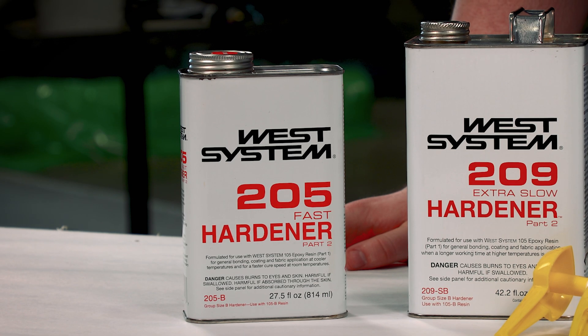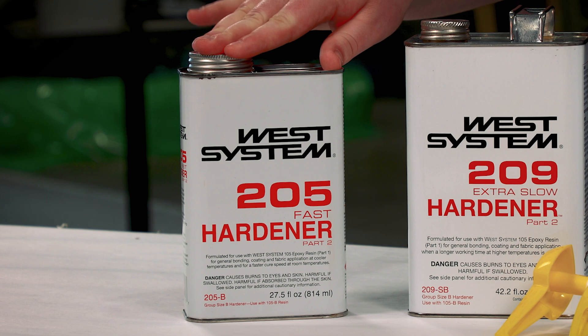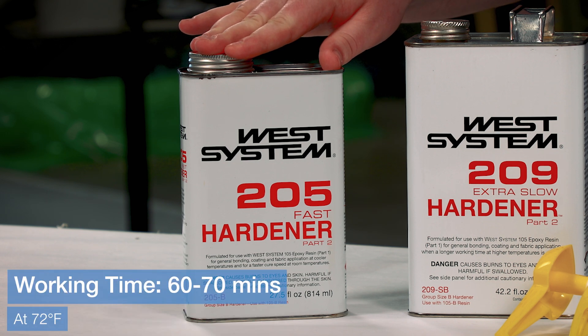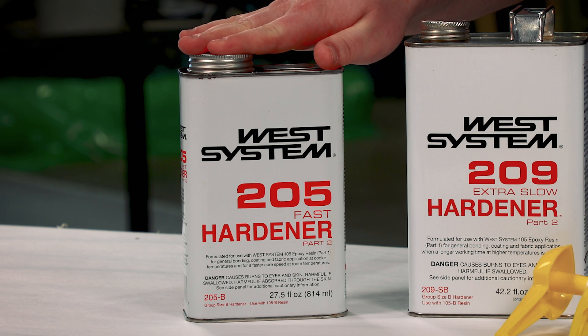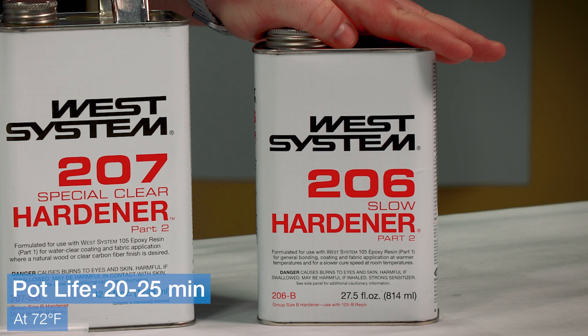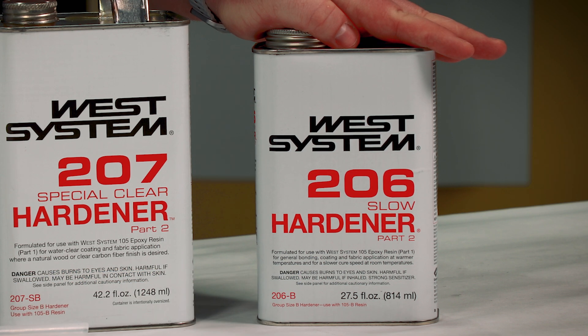There are three options for speed and temperature. Your first choice is the 205 Fast Hardener with a pot life of 9–12 minutes, a working time of 60–70 minutes, and it can be used down to 40 degrees Fahrenheit. Second is our 206 Slow with a pot life of 20–25 minutes, a working time of 90–110 minutes, and it cures down to 60 degrees Fahrenheit.